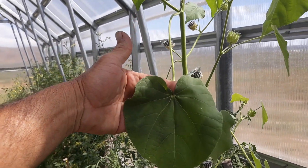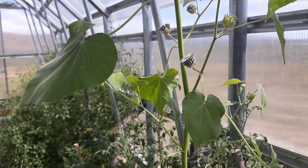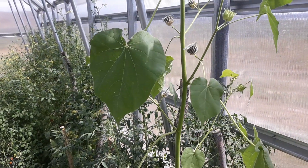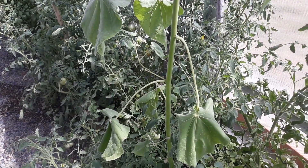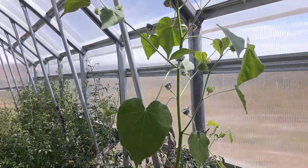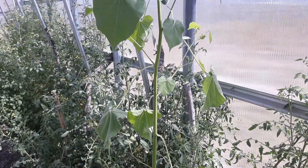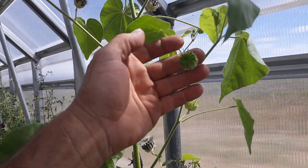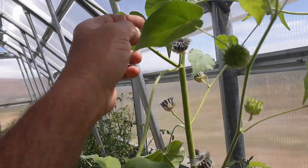It was called velvet leaf — I'll try and post the true name when I do the video. In areas where it's a problem, it's mostly a problem for corn growers. But it's not much of a problem here. I'm going to collect all those seeds and pull it out, and I'll even try and make a little bit of cordage with it. Very distinctive flowers and seed pods.